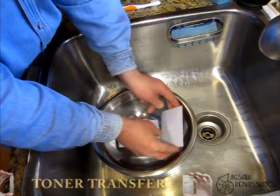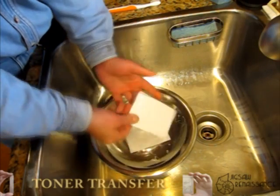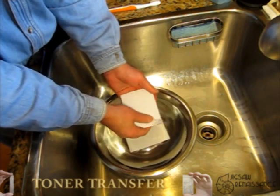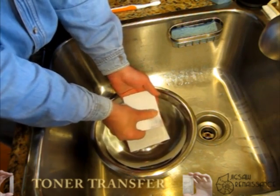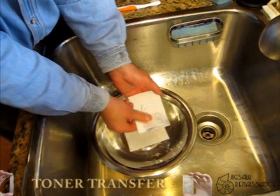Let's see if the paper's starting to get to the point where we can remove it. What I find is that you can just kind of rub it and it'll start peeling, leaving the toner still attached.